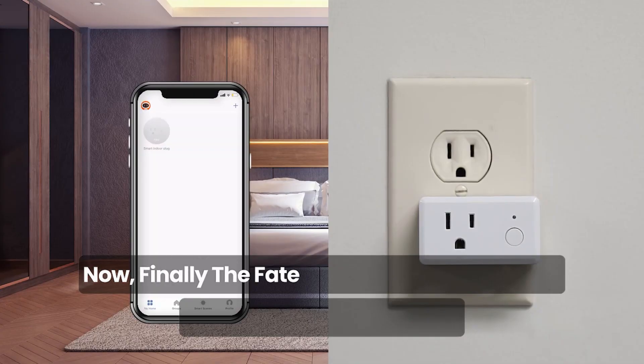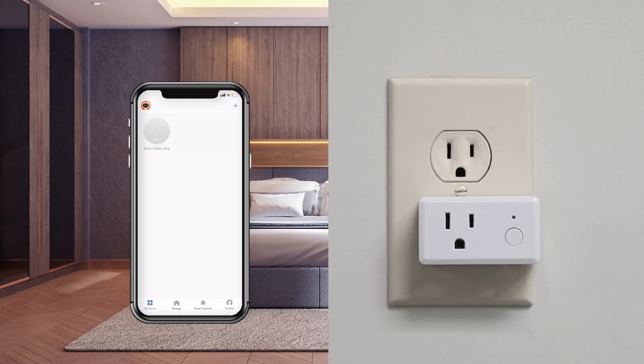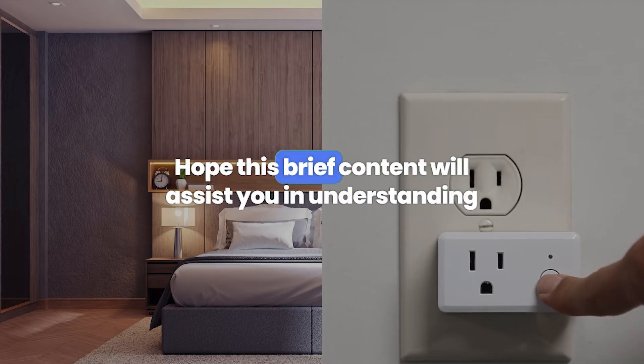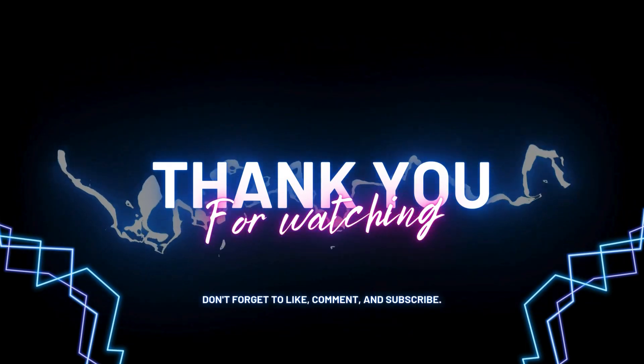Finally, the FATE electric smart plug reset process ends successfully. Hope this brief content will assist you in understanding how to reset the FATE electric smart plug. Still have more queries? Approach us now.